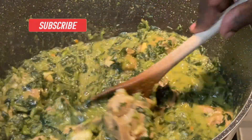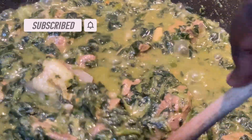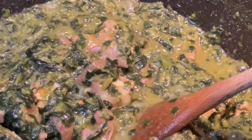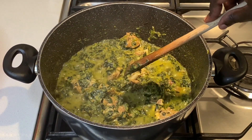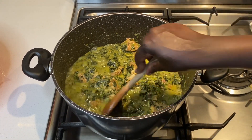Today I am preparing spinach stew with couscous. This is a recipe for those who, like me, are still struggling to make acop. This is not the same as acop, but it's a close alternative.